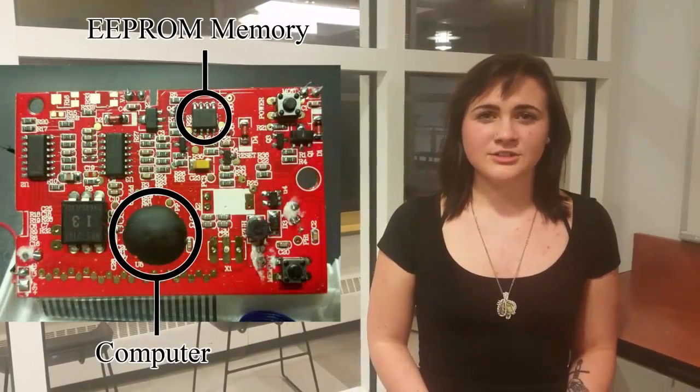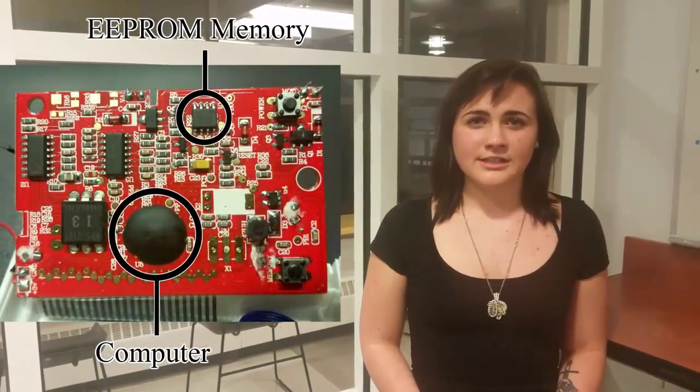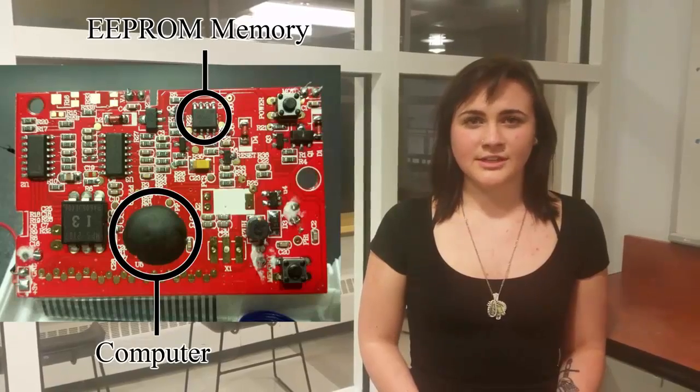Another feature of the device is the ability to store previous recordings. The diastolic and systolic pressures along with the pulse are stored in the EEPROM as variables, which can later be recalled by pressing the memory button repeatedly. When the memory is full, the oldest data is erased and the new data is saved.